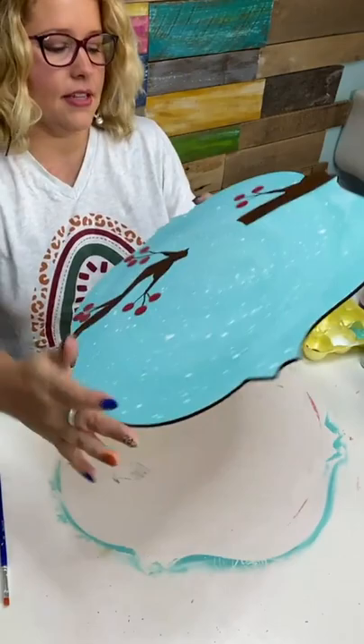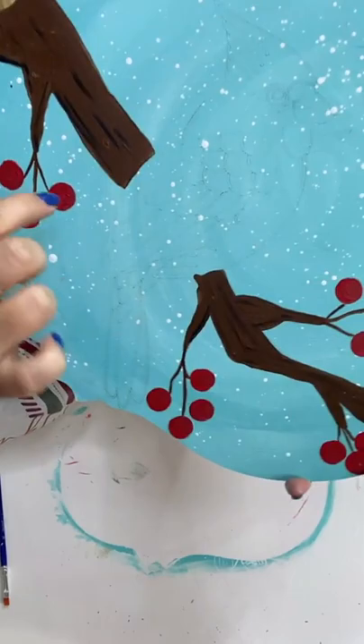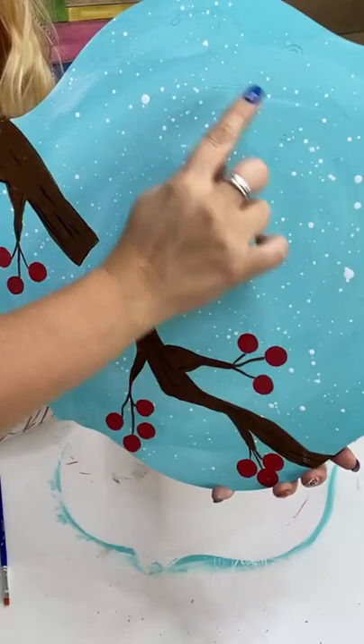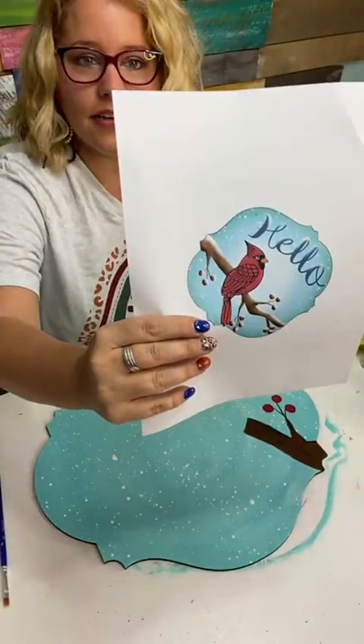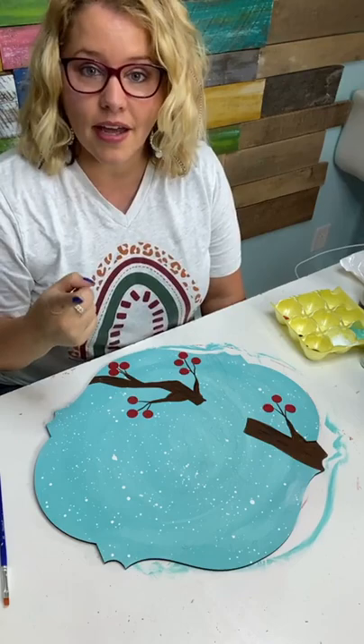Are you freehanding that or do you have lines? I have lines — let me show you up close. Underneath the paint is the laser etched design — you can see the cardinal and even the word 'hello' right here. The lines are there and I'm just painting inside them. This will be what the finished design looks like. If you want the printable template, you can get it at shopdoorhangers.com or the link in my bio.